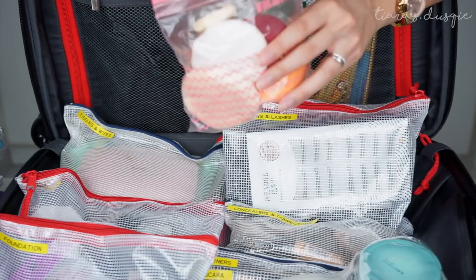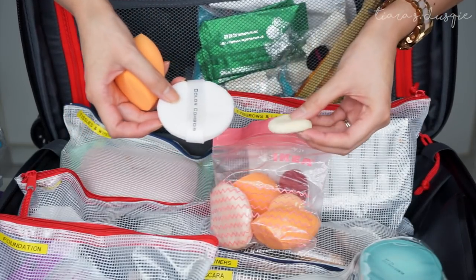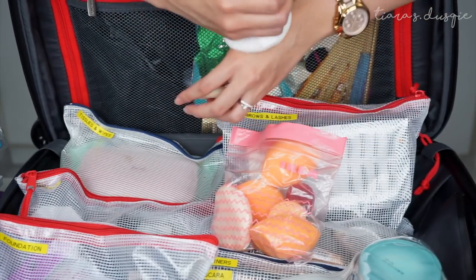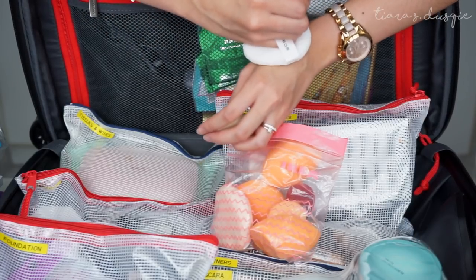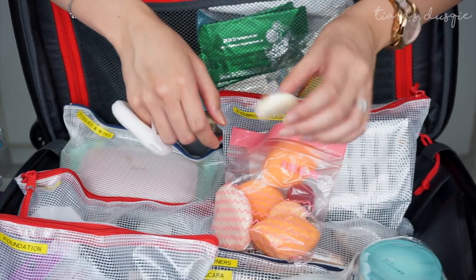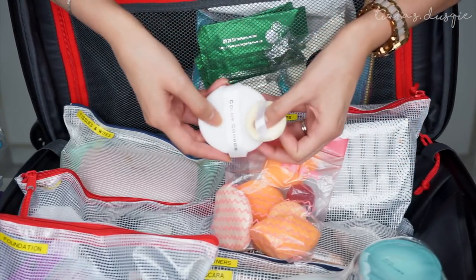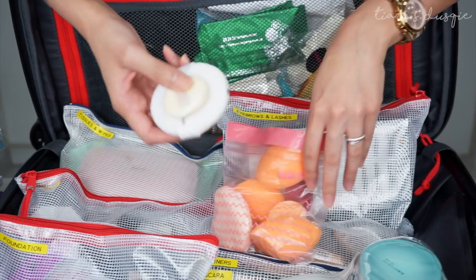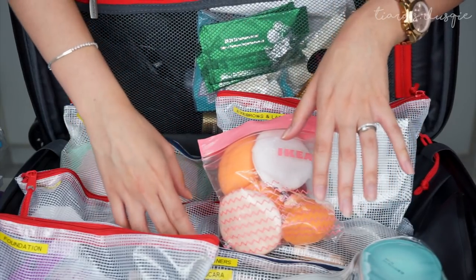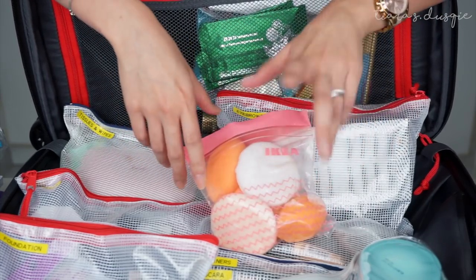I have a ziplock bag of all my makeup sponges — a few beauty blenders, a big puff, and a small puff. The big puff I wrap around my pinky and use to rest on my clients' faces so I don't disturb their foundation. The small puff does the same thing but I rest my finger on their forehead when doing eyebrows or eyeshadow. This tip I actually learned from Janna from Blushes and Bokehs, so a lot of the way I do my makeup and organize actually came from her.